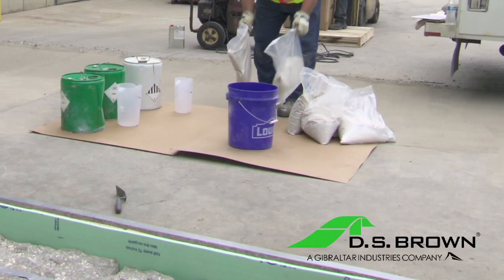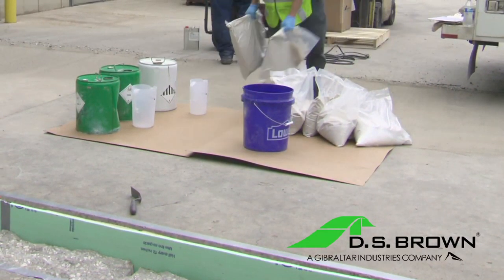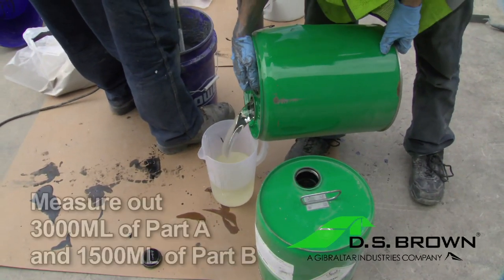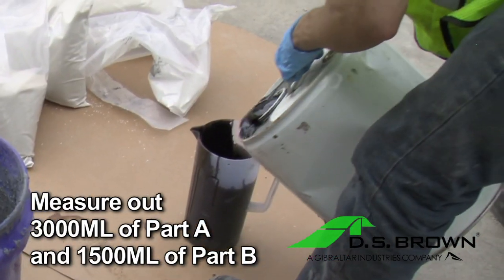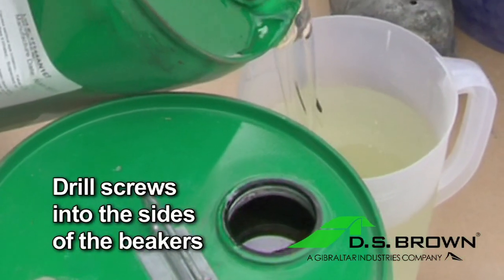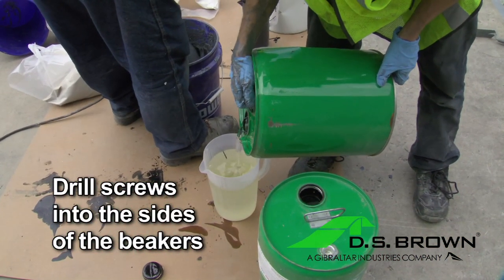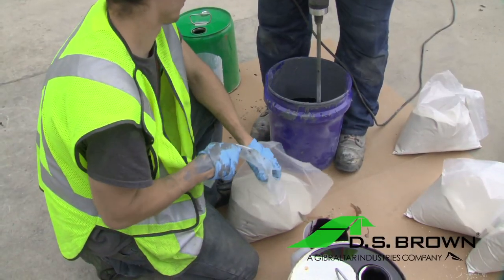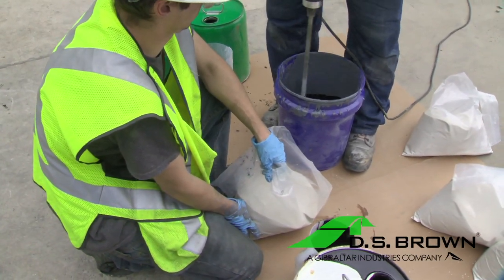Gather all necessary materials near the repair areas to limit the distance between the mixing and the pouring of the material. Utilizing your two 5,000-milliliter measuring beakers, properly measure out 3,000 milliliters of Part A and 1,500 milliliters of Part B. DS Brown recommends drilling screws into the side of the 5,000-milliliter beakers to ensure you're mixing the proper amount of each Part A and B. Have a bag of aggregate nearby ready to pour after Parts A and B are combined and mixed.